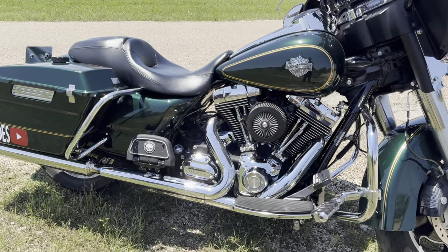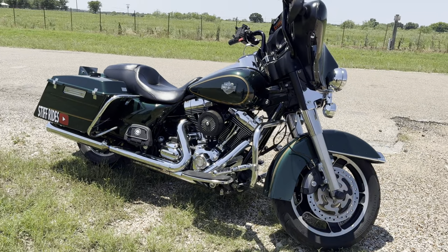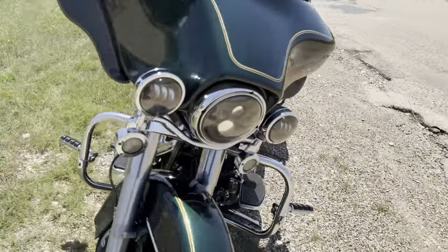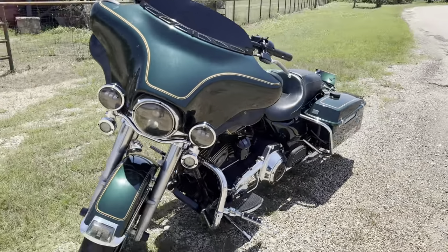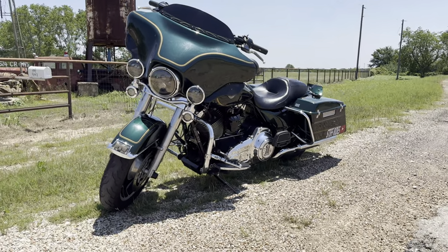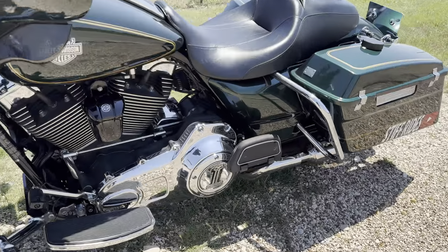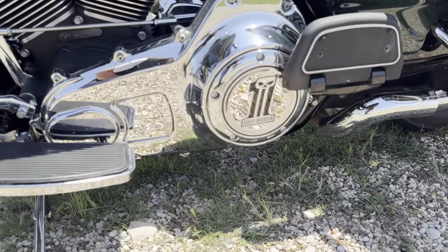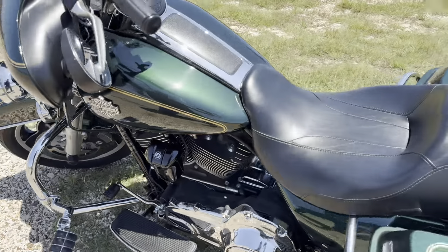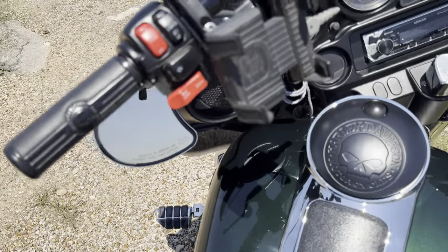What else has been done to this bad boy? Well, a Thundermax tuner, a set of 585 cams from S&S, and almost 70,000 miles on it. I went with the Willie G theme — as you can see, we've got the Harley Davidson number one there on the primary. Everything else is Willie G, along with the hand grips.